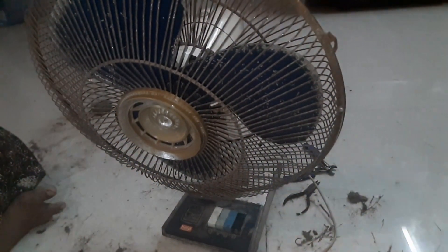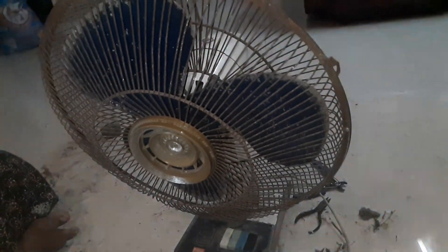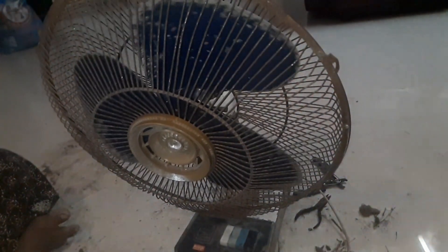Now we have a table fan. This table fan is very slow. This is a very small fan. This is a very small condenser. This fan is very slow.